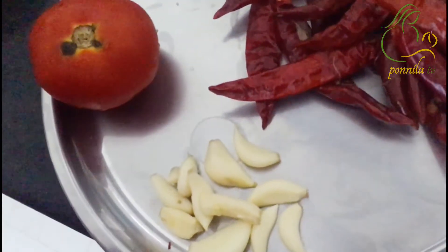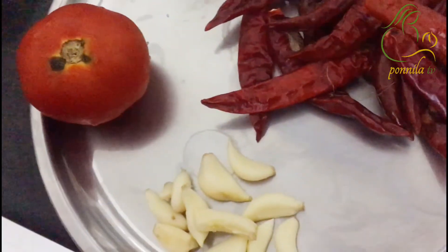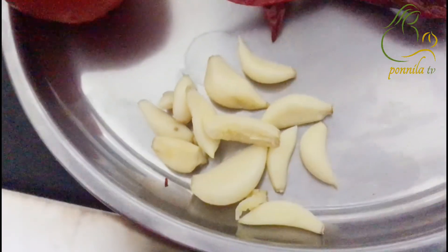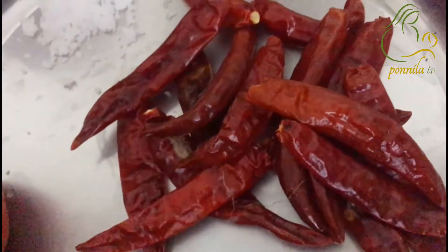This chutney is not complicated. I will take a plate and put it aside.